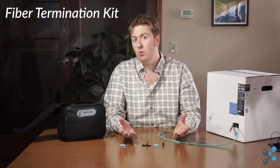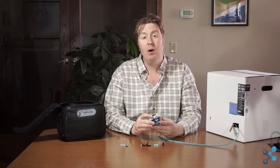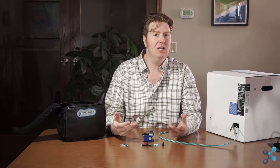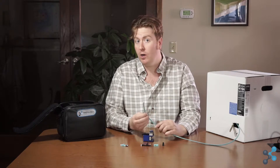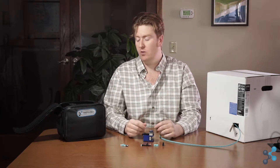Now we get into the actual termination kit. There are four main components. The first and most important is the cleaver. The cleaver is what we use to actually cut the fiber. If you think about glass, you don't take a knife to it — you score it and snap it. Fiber is much the same way; we're working with a glass-based cable. The cleaver scores it and snaps it so we have a nice clean break to work with.